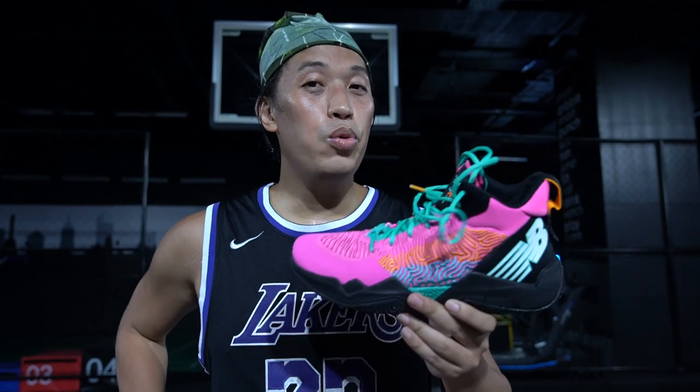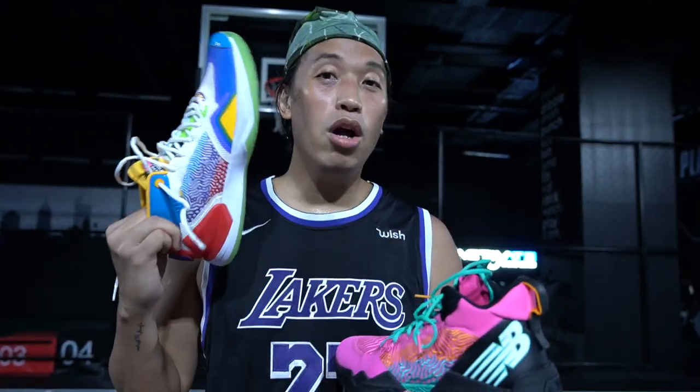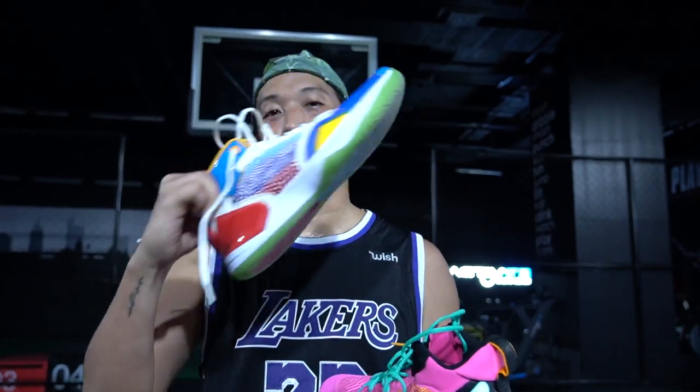Welcome everyone, Mark Chess here. Welcome to the channel. Today we are back here at Activate Sports Center over at Light Mall. The sneaker I'm currently testing and will give you my feedback on — I thought I gave you the full performance review of the New Balance Two-Way, but it was just a first impression. So right now I'm giving you my full performance review and I'm also going to compare it with the New Balance Kawais.